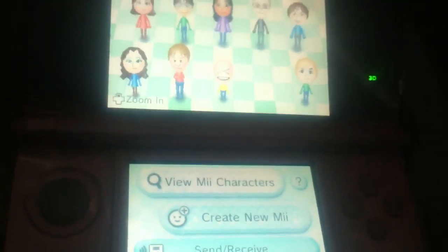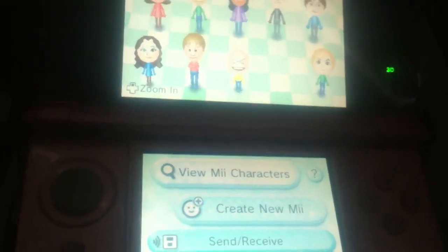Voila! That's how you scan a QR code of a Mii and how it ends up on your 3DS.